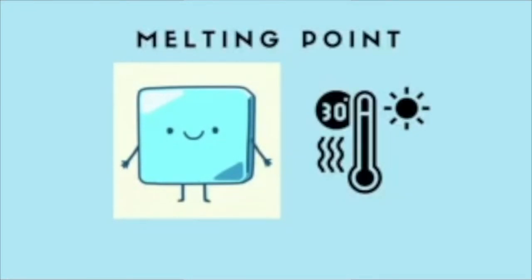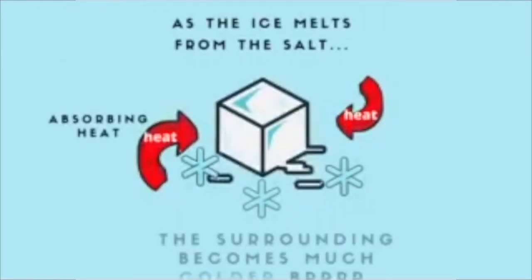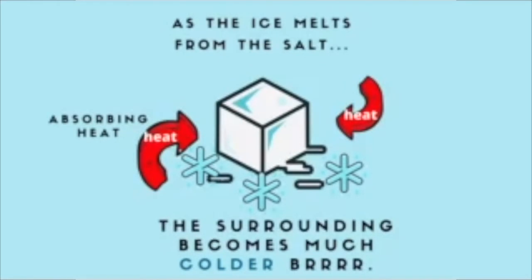The temperature at which water turns from solid to liquid is called the melting point. When salt is put into a bag of ice, the salt ions prevent the water molecules from getting into that rigid formation, making it hard for the water to turn back into ice cubes.